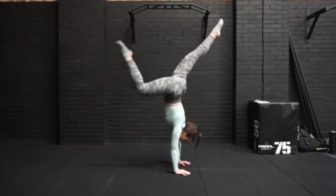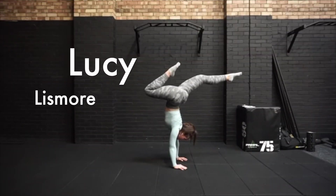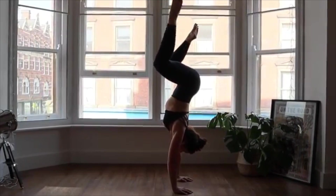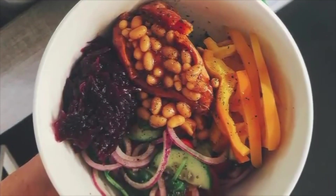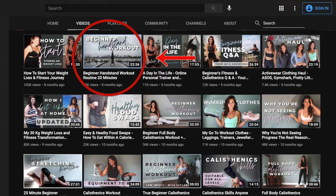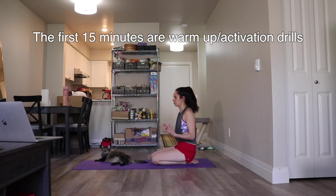Next up is Lucy Lismore, who's a personal trainer and also specializes in calisthenics — perfect for this video. She also has a pretty inspirational weight loss transformation story where she lost 30 kilos, about 66 pounds, with bodyweight training and eating healthier. I only went to her channel because someone on Reddit recommended her for handstand workouts, but I got sidetracked and watched all of her transformation videos. The first video I watched was a 20-minute beginner handstand routine and it was probably the best beginner handstand routine I've ever seen.